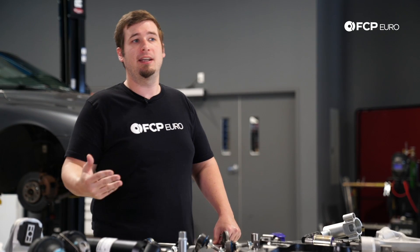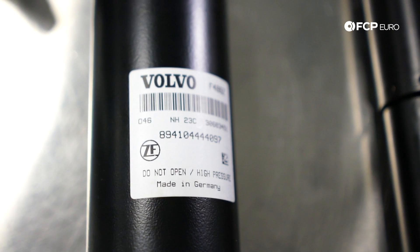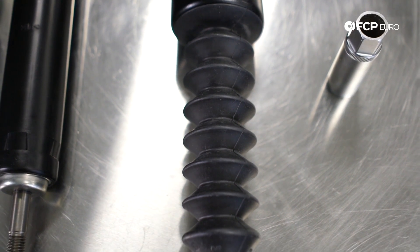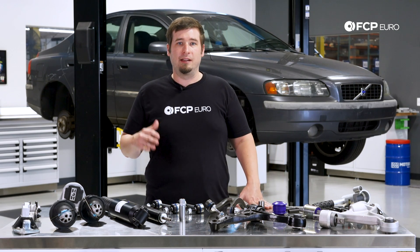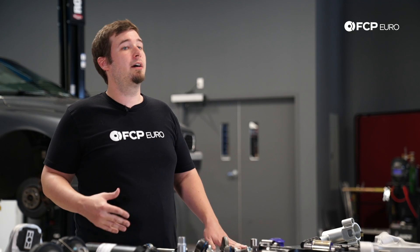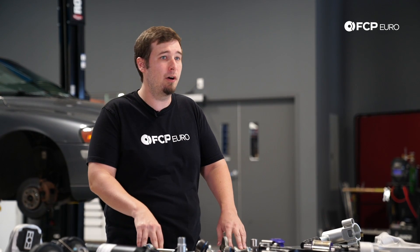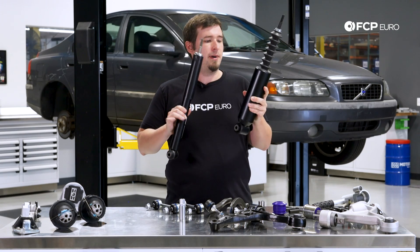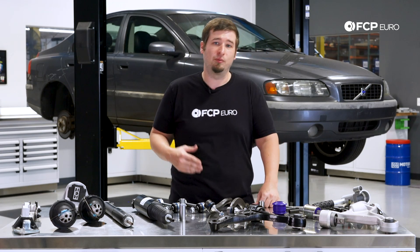Finally, I want to talk about Nivomat shock absorbers. Many XC90s came with these from the factory, as well as some other P2 models as optional extras. The Nivomat shock is actually a fairly ingenious design that allows ride height to be adjusted automatically and completely mechanically using fancy internal valving and an internal spring. That means you can completely load the car up with stuff and a few miles down the road, the ride height will be adjusted back up to normal. When they do go bad, you'll usually encounter a really bad unstable ride, and oftentimes one side of the car will droop down if the internal spring is broken. It's also not uncommon for these to leak upon failure. You can tell if you have a Nivomat rear suspension setup by VIN, or most easily by looking under the car — the Nivomat will have a much larger body as well as an accordion-style rubber boot, making them visually quite different. That just about sums up all of the most common P2 suspension and chassis problems we see here at FCP Euro.